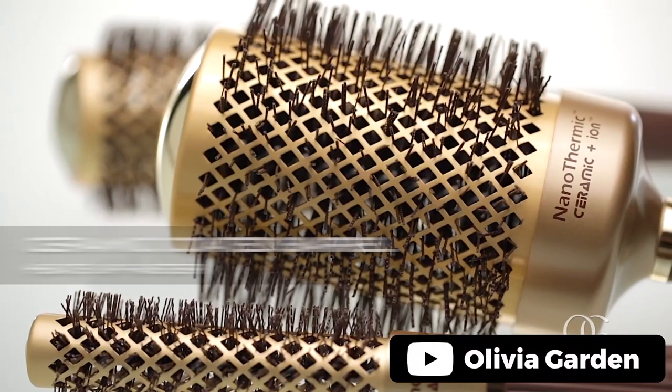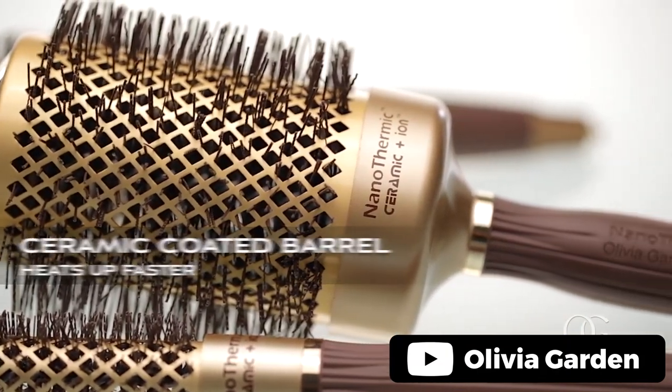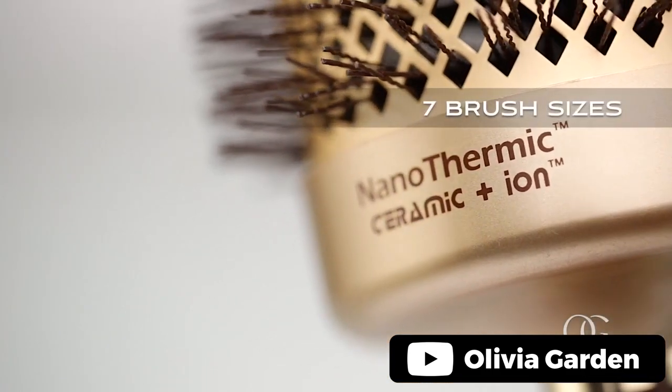Introducing the Olivia Garden Nanothermic Ceramic Round Brush, which is a revolutionary product that can transform your hair styling experience. With its ceramic turbo barrel, it heats up faster and retains heat longer, reducing drying time for a quicker and better styling experience. The extra-large vents provide greater airflow, while the ion-charged bristles hydrate the cuticle, add more shine to the hair, and eliminate frizz and flyaways.